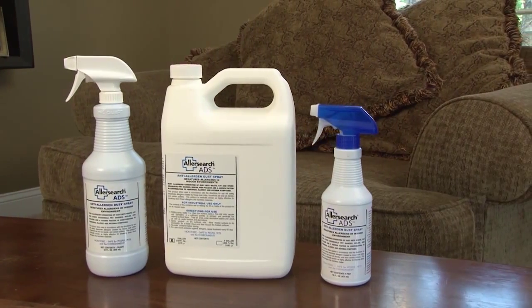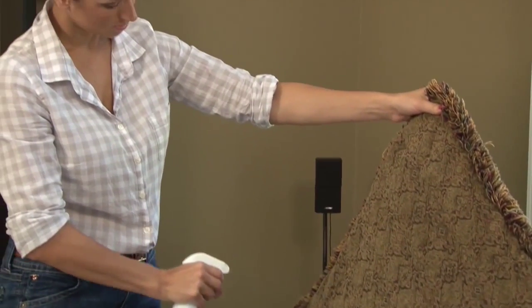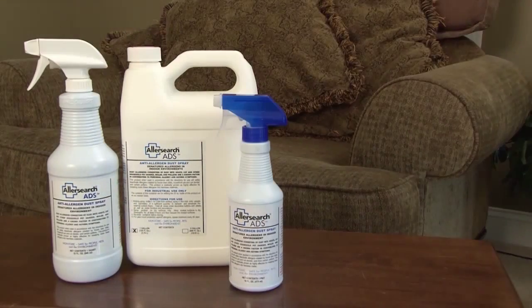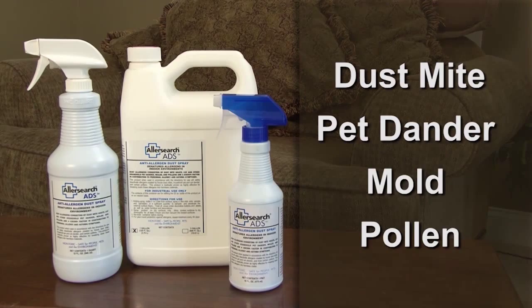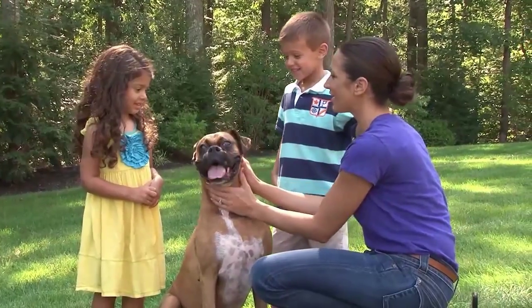AllerSearch ADS removes allergens in your home found in carpeting and upholstered surfaces in furniture — allergens created by dust mites, pet dander, molds, and certain pollens — improving your symptoms and bringing you the comfort you seek.